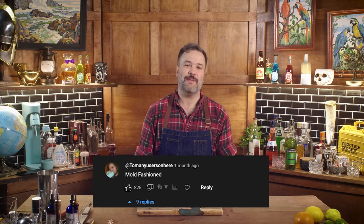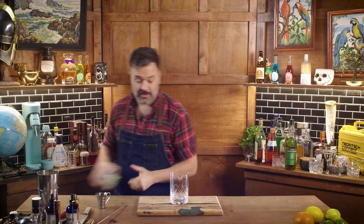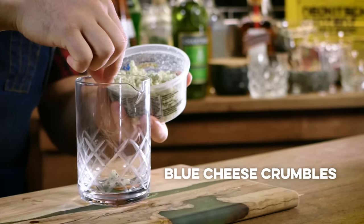Too many users on here wanted me to make something called a Mold Fashioned. Too many users suggested it should probably have blue cheese in it, which was a great idea. So we're going to make a Mold Fashioned and we're going to start by putting a nice chunk of blue cheese straight into the bottom of our glass.